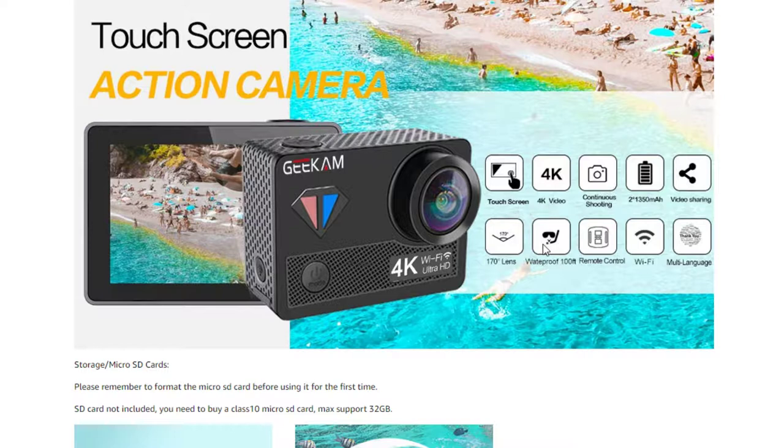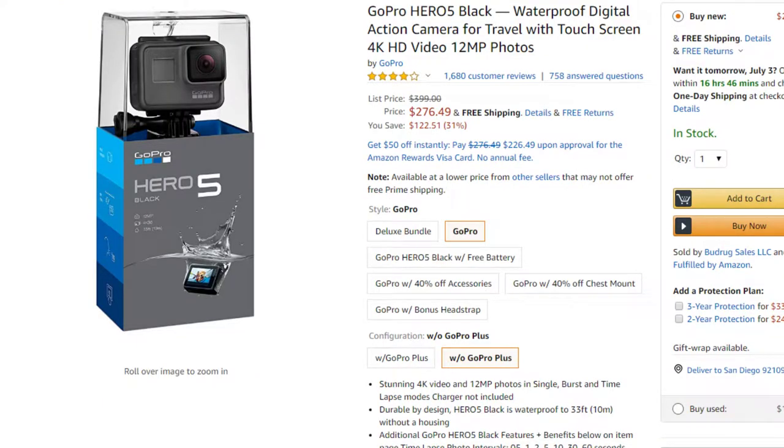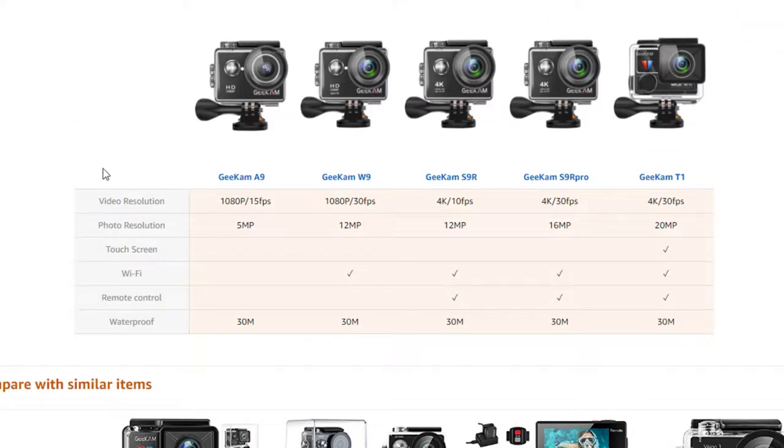Here are some differences. Waterproof: 100 feet on the Geek Cam; the GoPro has 30 feet, though you can get a waterproof casing for your GoPro so it can go deeper. Remote control: you have to buy that separately for the GoPro 5 — $71 for a separate remote. That's a lot of money. But you get the remote control for free with the Geek Cam. It has Wi-Fi, and a 32 gigabyte SD card. Geek Cam does make different kinds of cameras — we bought the most expensive one.